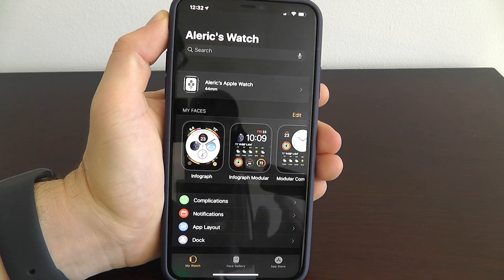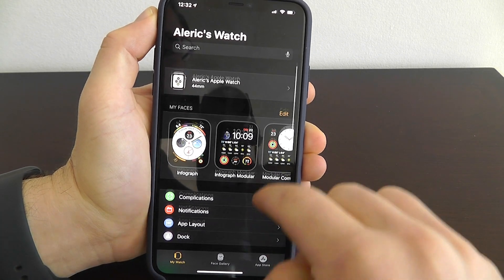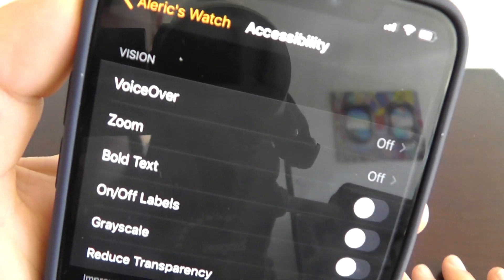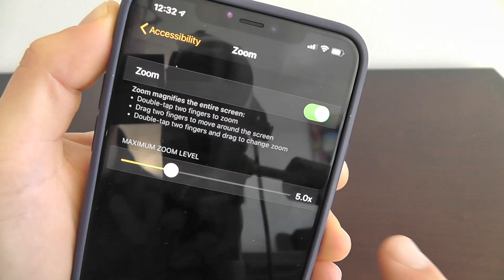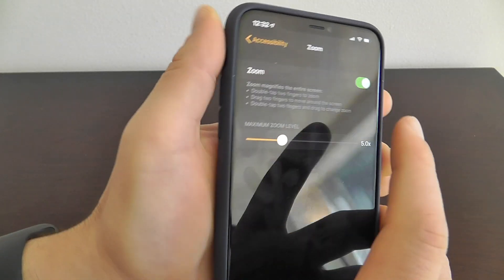I'm going to show you how to access the secret zoom functionality on your Apple Watch. Open up your Apple Watch app and scroll down until you get to Accessibility. You can see that zoom is currently off — you're going to want to turn that on. You can also change the zoom amount; I'll keep it at the default 5x, but you can increase that as well.